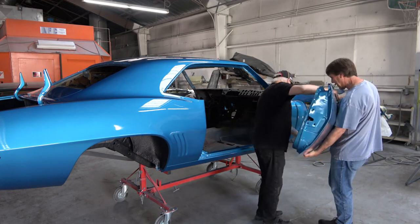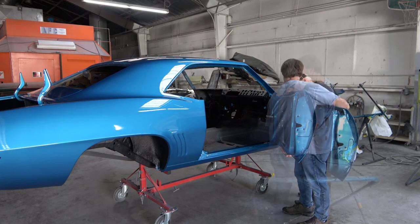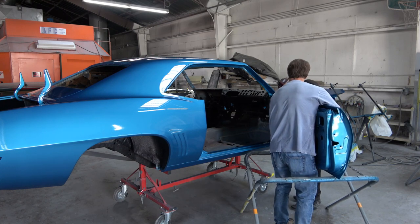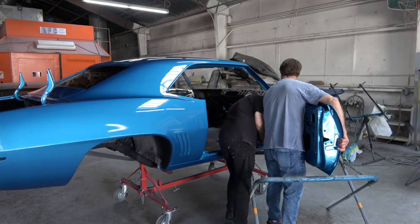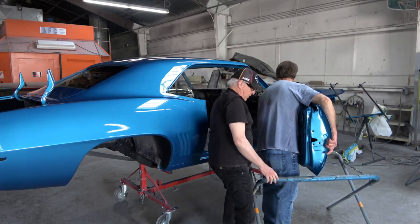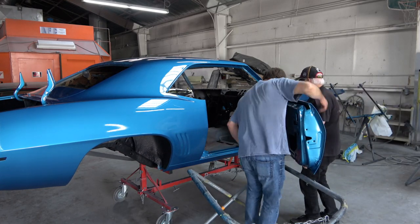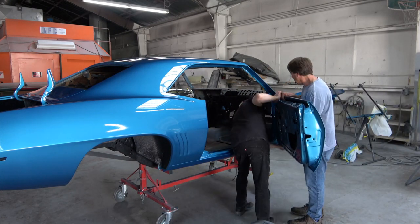Now that the car is painted, the next step really is to get the body back together again — car back on its wheels with the front fenders, hood, and trunk lid all reassembled and adjusted properly so that we can add the stripes, paint the stripes on, and then clear over them. So this is going to be a short video on just us re-hanging both doors and the trunk lid.